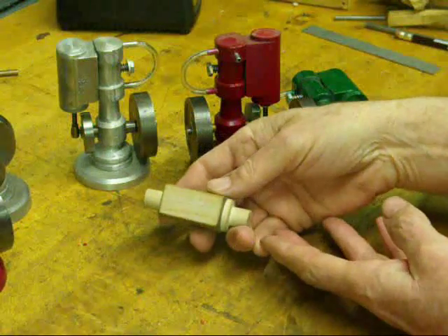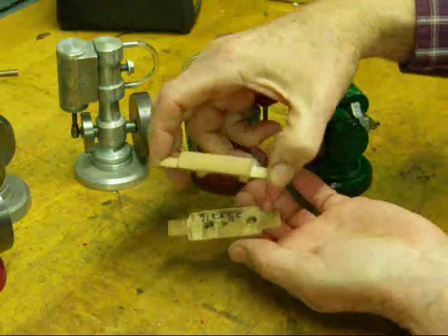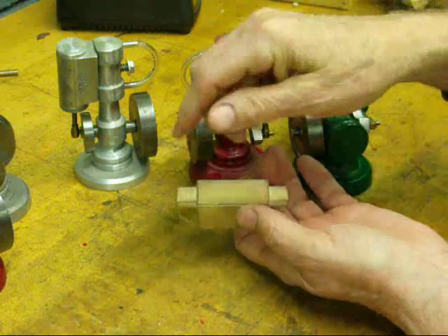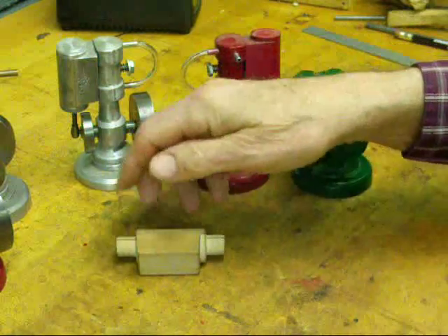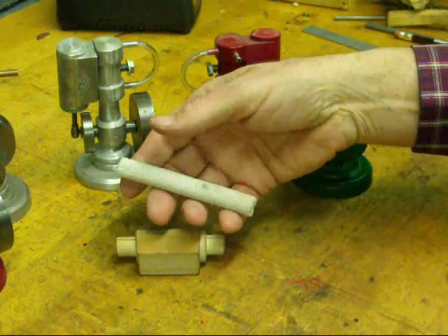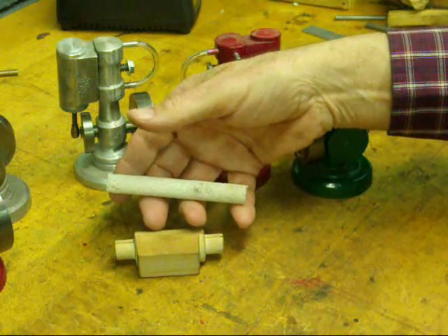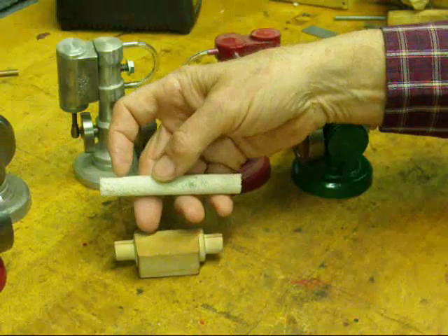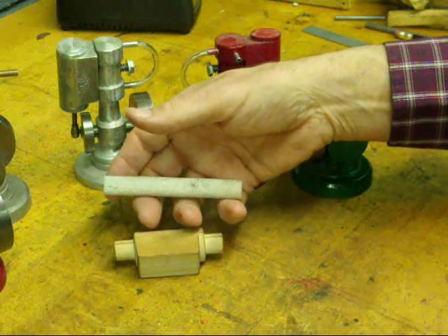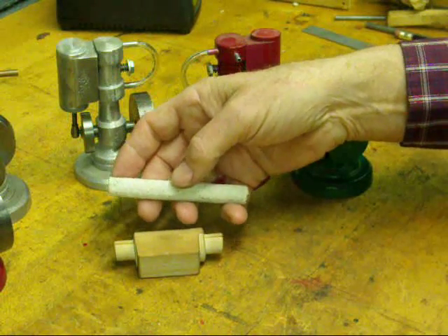Here's the cylinder pattern. It's also a split pattern, two pieces. These are the core prints on the end there. The core prints make an impression in the sand mold that holds the core. Here's one of my stock cores made out of sand — it's half an inch in diameter and three or four inches long. I use these for several different engines and just cut them off to the appropriate length. This core is covered in one of my other videos.